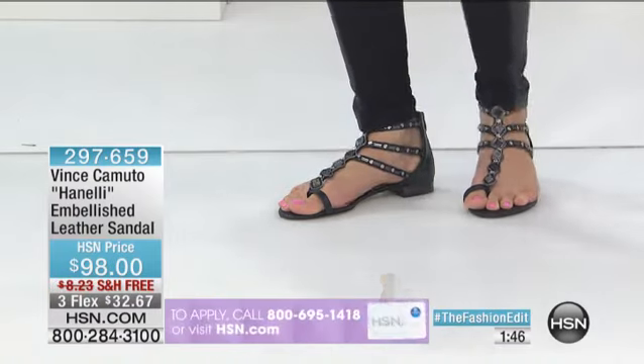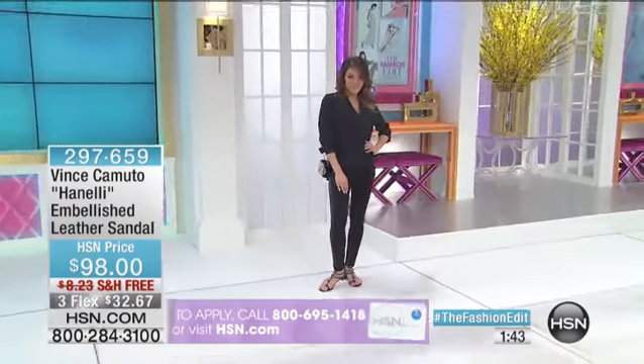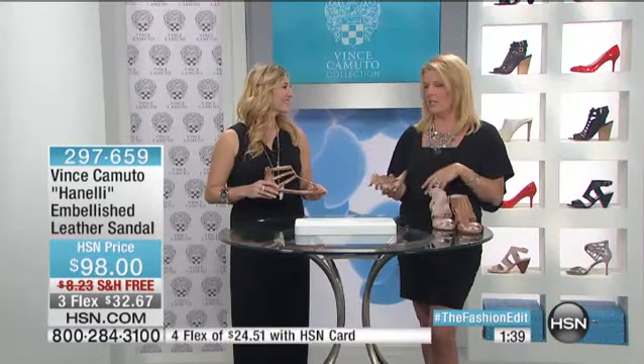I saw this survey where they showed a woman in a negligee, a woman in jeans with a T-shirt and sandals on, a woman with a business suit on, and a woman with a cocktail dress. They asked all these guys what's your favorite look, and almost all of them — the highest percentage — chose the jeans with the T-shirt and the sandal. It's funny how that happens.